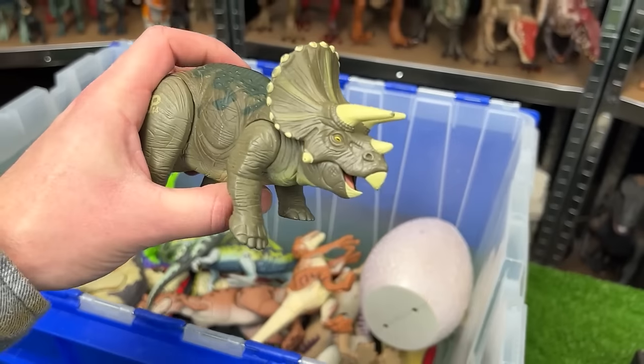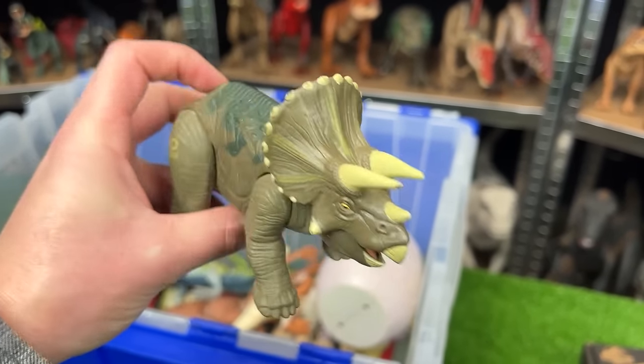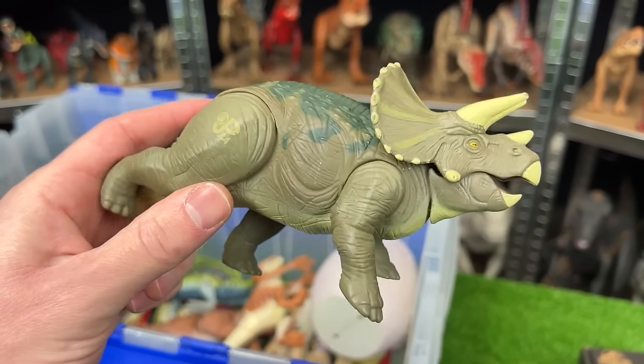Up next is a Triceratops figure. This is JP-44. It has the camo green coloring with the green blue coloring along the top and a roaring action when you move its leg.